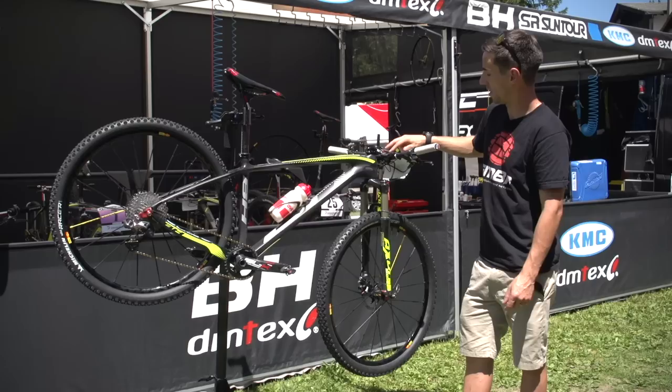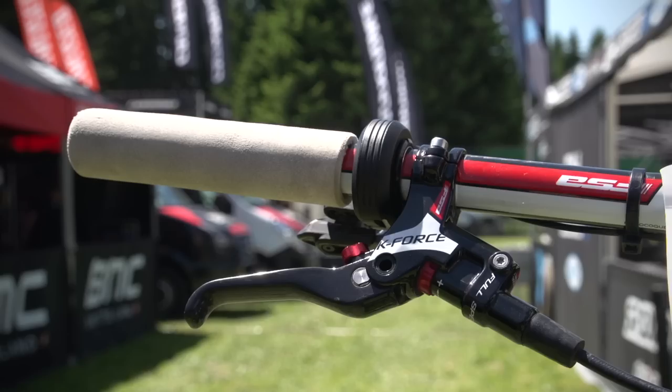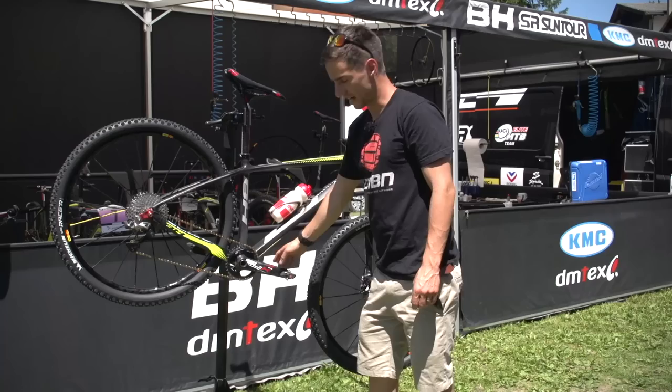Shimano XTR Di2 gears — just that one paddle shifter because it's a 1x11 setup. That little display tells you what gear you're in. Garmin mount on the stem, good for training and racing. FSA K-Force brakes with carbon fibre lever blades, and 160mm rotors front and rear — pretty standard for a cross-country bike.